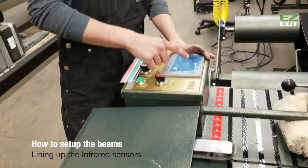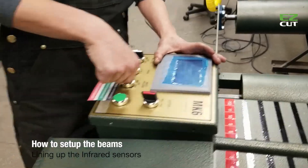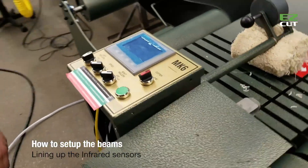Then you'll want to go to the control panel and make sure that you have a preset inside and reset your counter. Put your rollers in a direction and these sensors should work now.